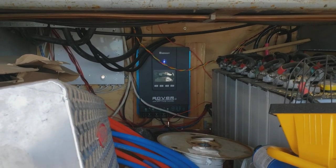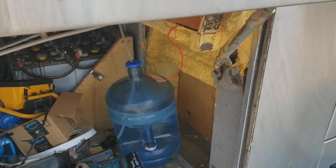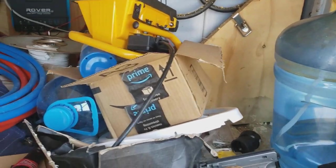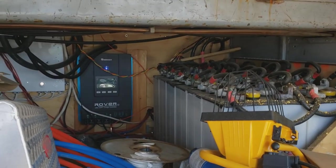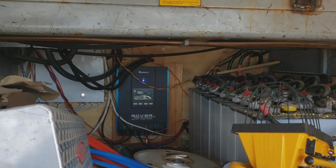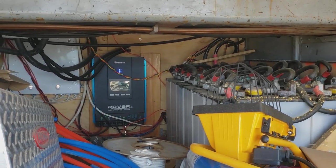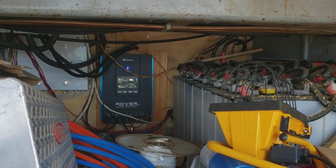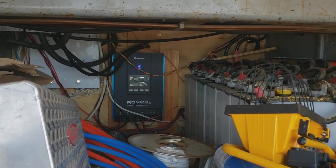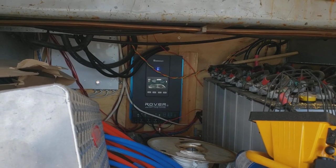Solar panels are up on the roof so I can't show them, but I went with flexible panels — I didn't want a big flat rack up on the roof. There's a lot of controversy about whether flexible panels are any good, but I haven't had any problems with them in over a year. I have four 175 watt panels for 700 watts total. I'm planning to double that — probably next year — adding another four panels for 1,400 watts total.